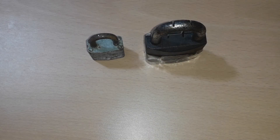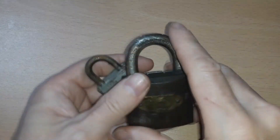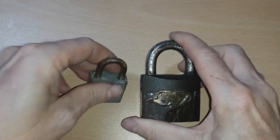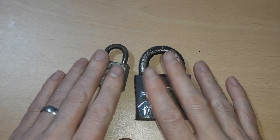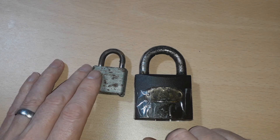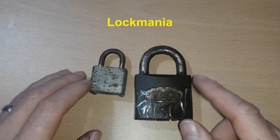Hey guys, I just want to show you what I dug up using my metal detector — a bit rusty, a bit old, but we're going to see if we can get these locks open. It's soon going to be Christmas, so I'm looking for locks to go into my Christmas series. That's all I've got for you guys — remember, skill always beats luck, and have a nice day.